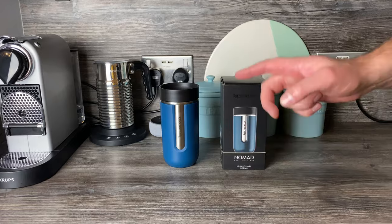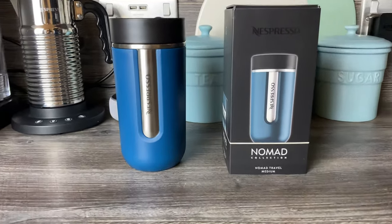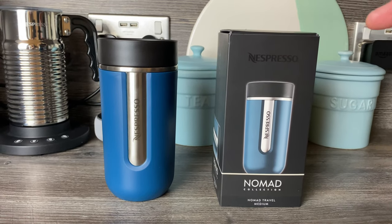Hey guys, today we're having a look at the Nomad travel mug from Nespresso — the new travel mugs that are out. I've got the medium version here, I've been using it for a few days now, and we're going to tell you what we think. But first of all, we'll just run through a few of the specifications.